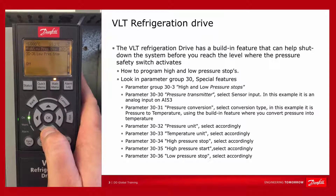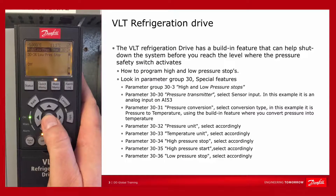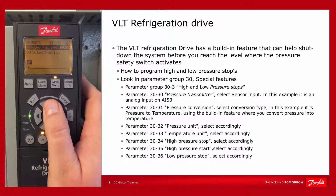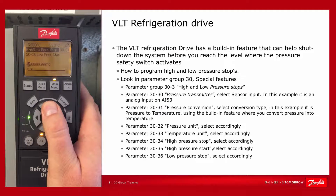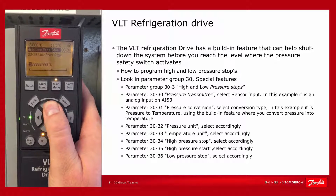You also have the possibility to make a low pressure stop. In this case we would allow the system to go down to minus 20 degrees as well, so let's program minus 20.